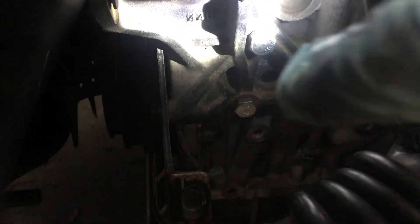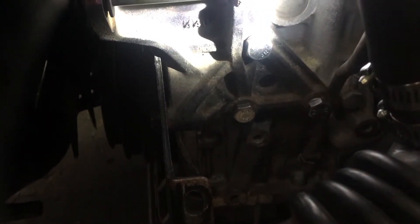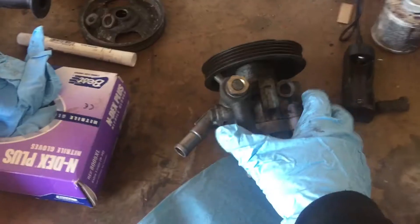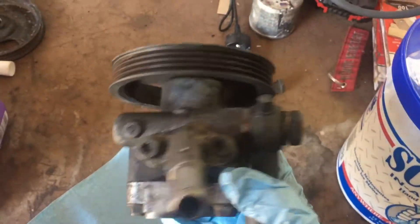Let me show you guys what this looks like. It's kind of hard to see, but there are one, two, and three bolts that go into the block from the bracket. You're going to use hardware store bolts for those unless you already have them. This right here is actually, from what I can tell, an S14 KA pump.